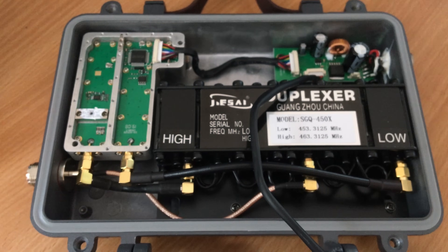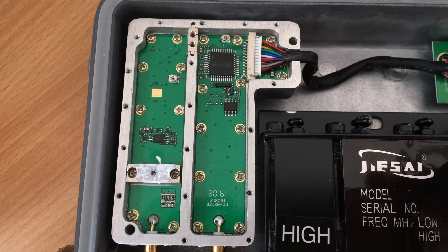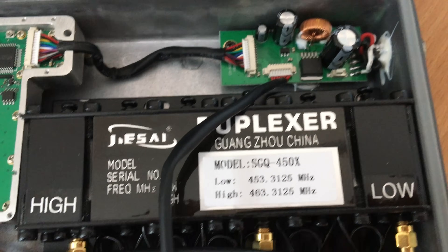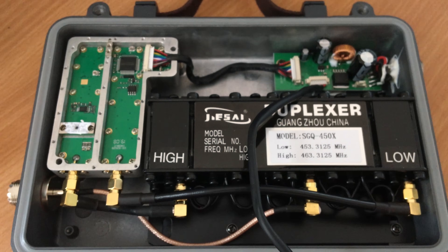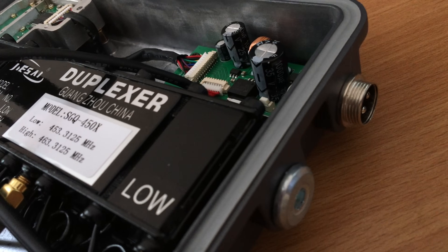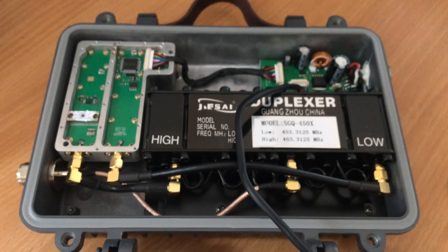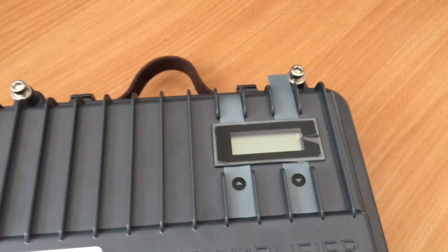One of the things you'll notice is that on the duplexer there's a sticker with a low and a high frequency. These duplexers are actually set from the factory, so when you order one — whether direct from Retevis or a distributor — you need to specify which frequencies you want to use the repeater on. Even though you can program it using software, you will need the duplexer set technically for the frequencies you need, because it is a notch filter for TX and RX. If you have the equipment and know-how you can do it yourself, but it's not something you can do through a menu.